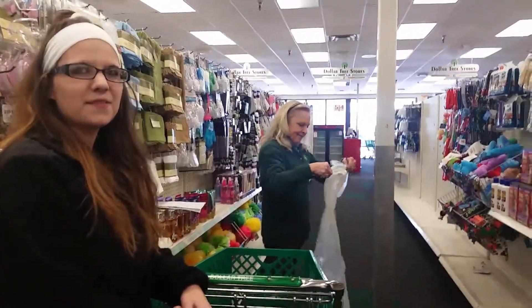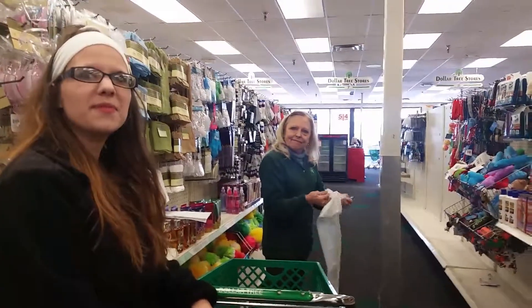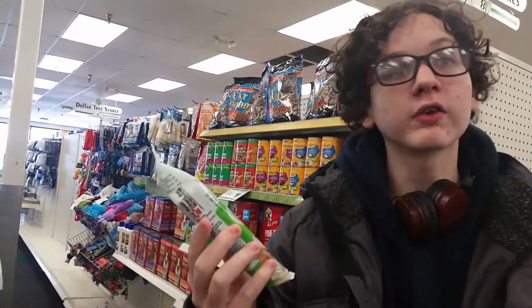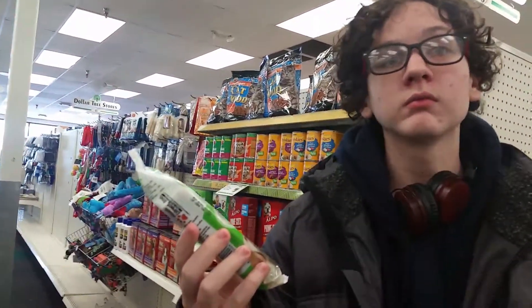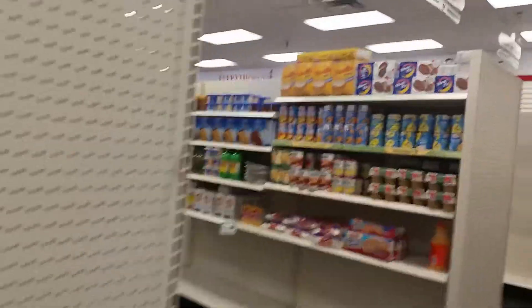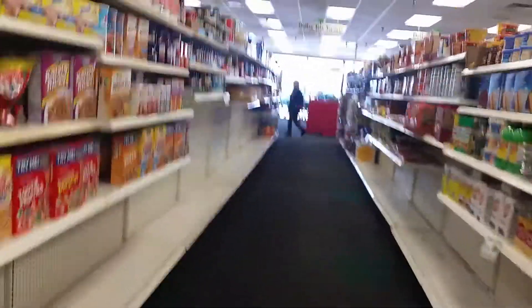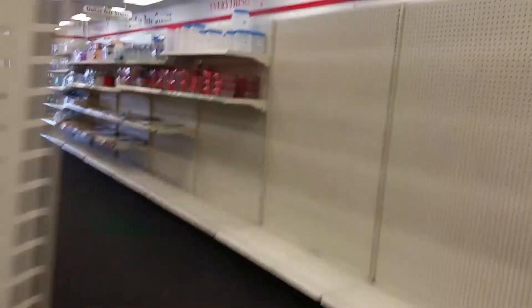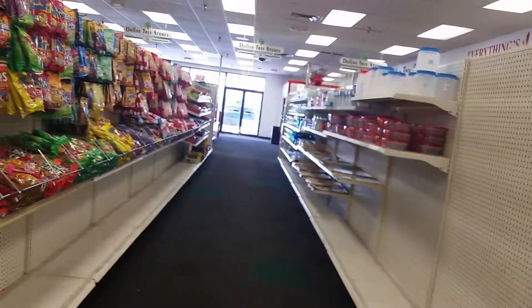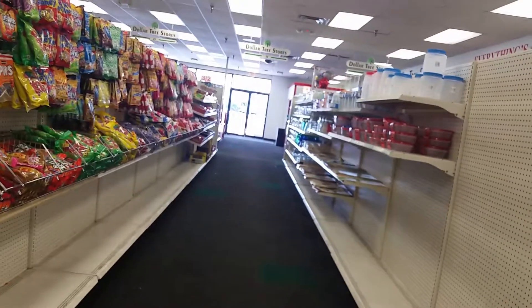These dog treats claim to be better than rawhide, so I'm debating — thinking I might want to give these a day in court. Better than rawhide? I doubt that. What are they made out of? More than half full — half empty. Look at that label, yeah, that's a lot of ingredients. These are like the mint stuff, the dental ones. Go put them back where they belong.